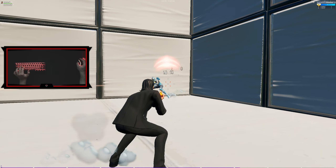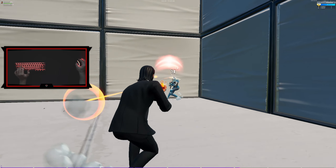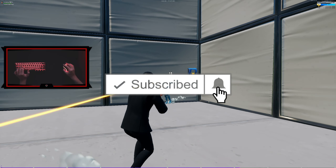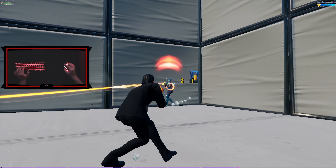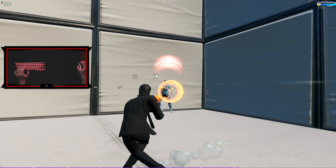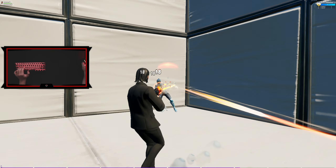Alright lads, welcome back to another daily upload. That's right, daily upload. We've been doing daily uploads all week, double daily uploads all last week. I don't know when this video is going to come out. I've just been grinding, making videos, editing videos, making thumbnails, you know how it is.